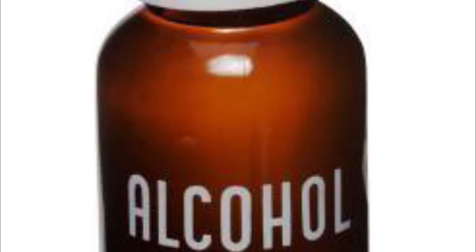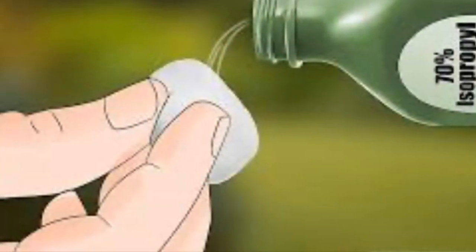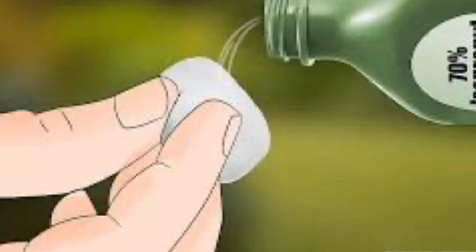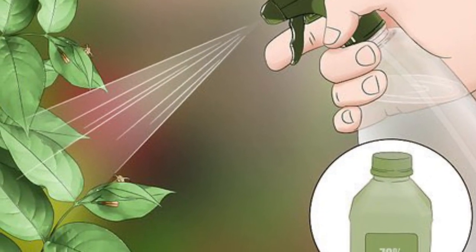Another method is using rubbing alcohol. We can use one fourth cup of rubbing alcohol mixed with one cup of water, and dab it with a cotton swab on the mealy bugs that are visible. We can also spray this mixture over the mealy bugs on our plants.